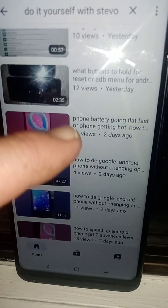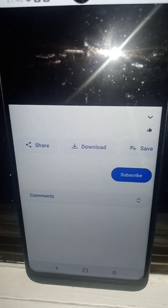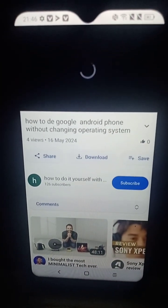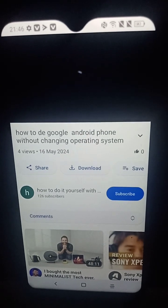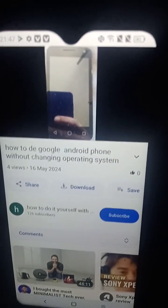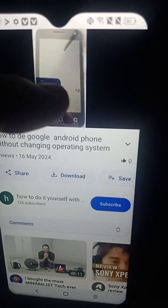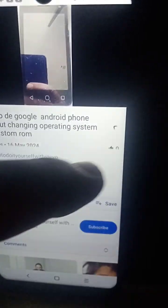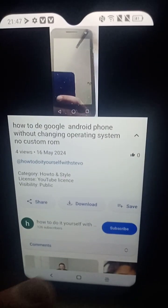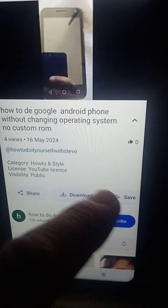If I was to watch one of my videos — this video is going to be explaining how to de-Google the phone without having to change your operating system. If you've been doing a custom ROM, some phones don't even have the option for a custom ROM, and it's a real old phone — this one here is the 64.